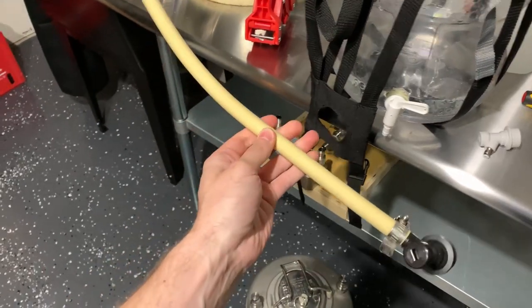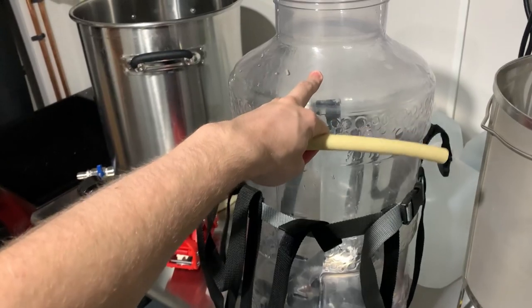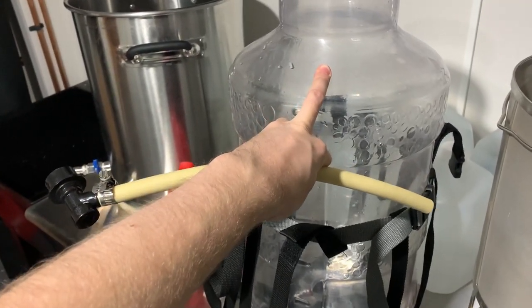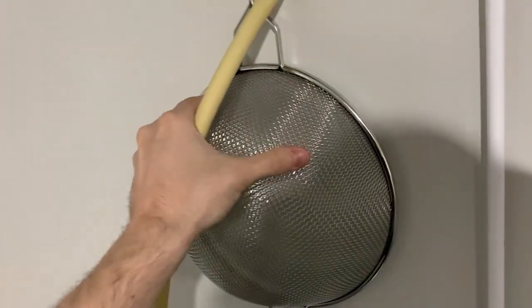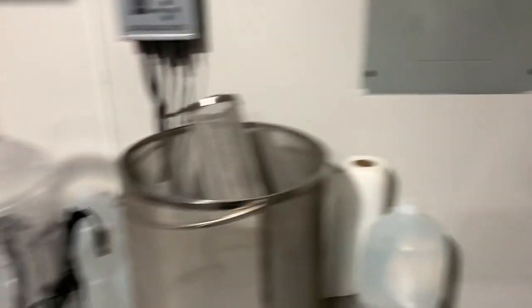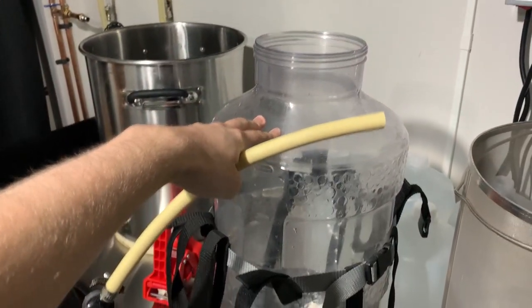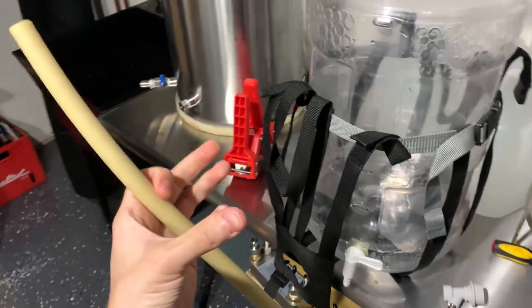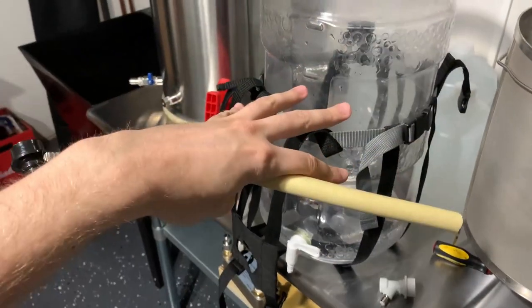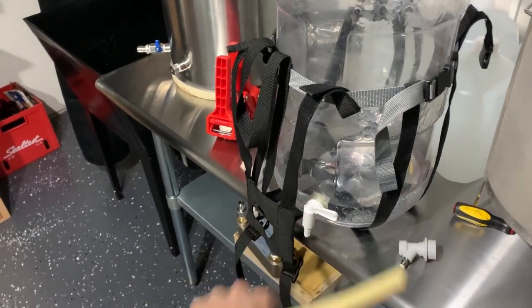One way to avoid clogging is buying an inline filter, and another way is to make sure you filter the hop debris with a mesh filter when transferring wort to the fermenter after brew day. If you're dry hopping, that's another concern. Using a hop spider or a bag for your hops when throwing them in the fermenter is another way to keep hop debris away from the spigot when you're racking the beer over.